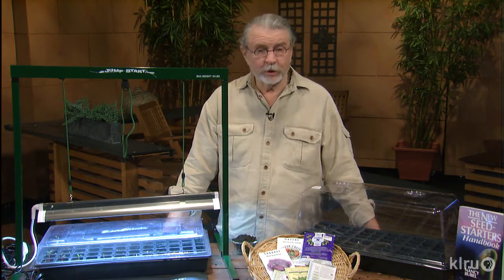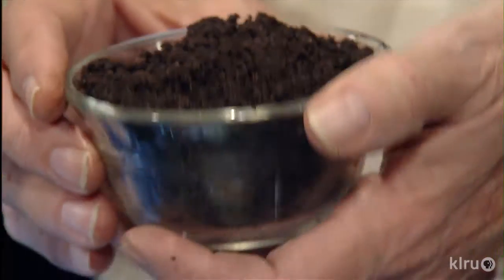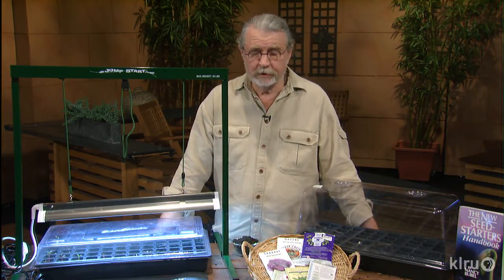One of the things that you're going to need is a good potting mix, one that starts seeds very easily. You'll find something like this at garden centers. I use one called the Germinator — a very good growing medium. That's essential for getting seeds started. Good drainage is very important.